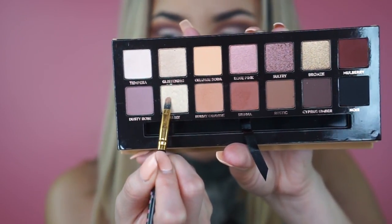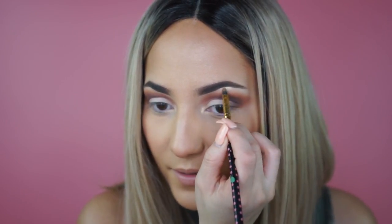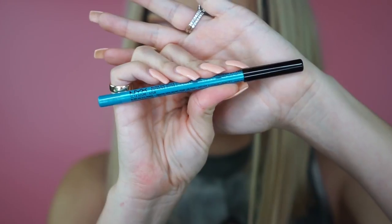To highlight the inner corners and under the brow bone, I'm picking up Fairy. I also went ahead and lined my inner waterline with a yellow-tone white eyeliner. Now to fill in my lash line I want to do a fun pop of electric blue to really tie in the spring festival vibe, so I'm picking up this NYX Slide On Glide On Eye Pencil in the shade Azure — it's a very turquoise-y, shimmery blue that is icy and beautiful. I'm going to line on the bottom of my lashes and then pack on some eyeshadow after that.